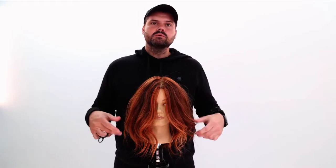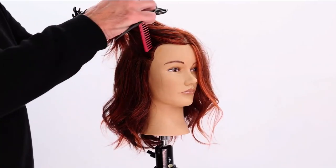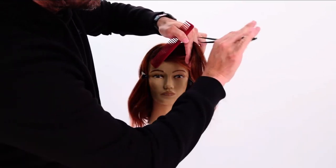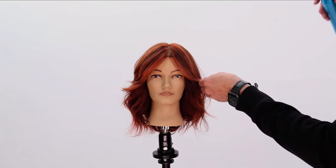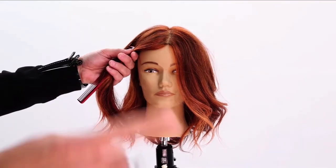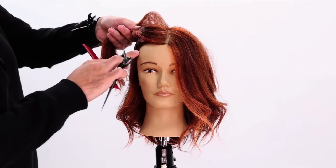What's up guys, welcome to today's video. I've got something extra special for you — I'm going to show you how to cut a curtain fringe. What I want to do is open up the face with a nice curtain fringe. Here are a couple of tips about this.